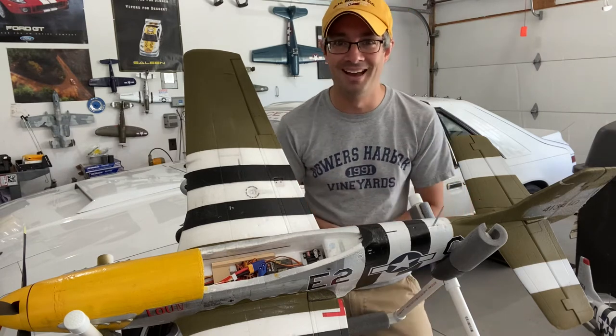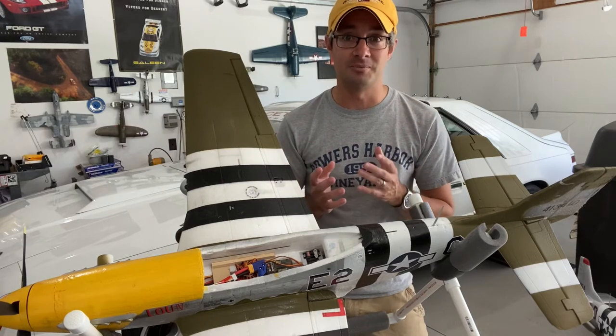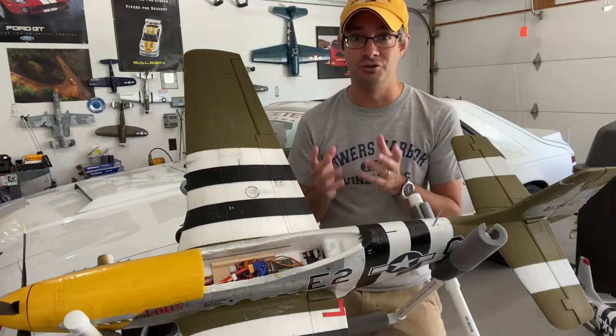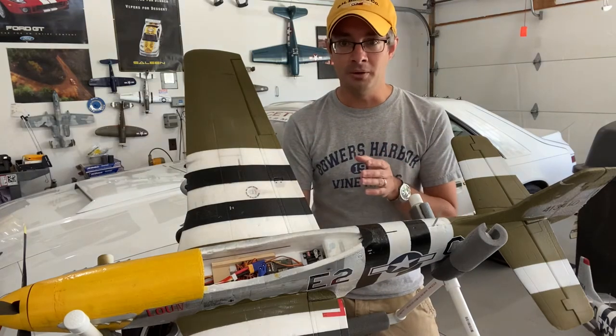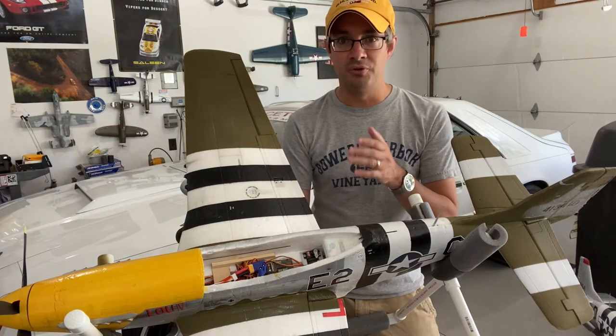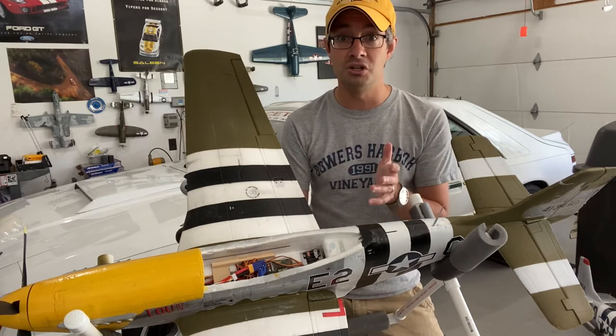I had no trouble with it when it came down to programming. There's a whole series of videos that Spektrum has put together on their website and their YouTube page, and they are fantastic. You follow along, and unlike other previous receivers, you program the 637T using your transmitter.